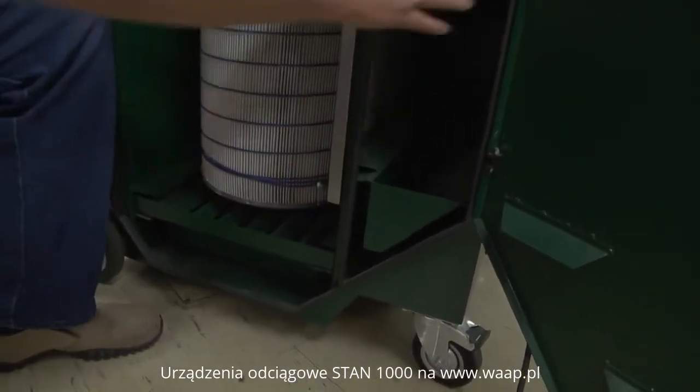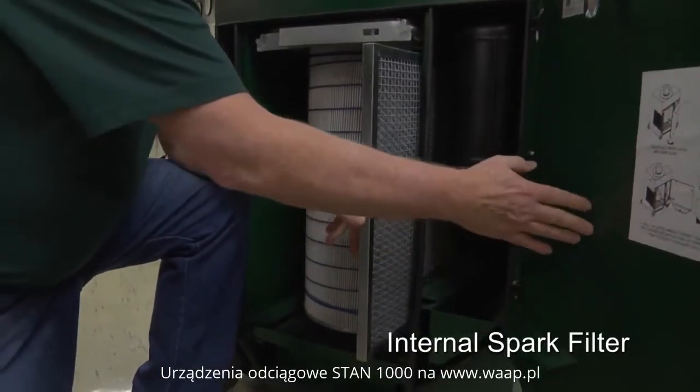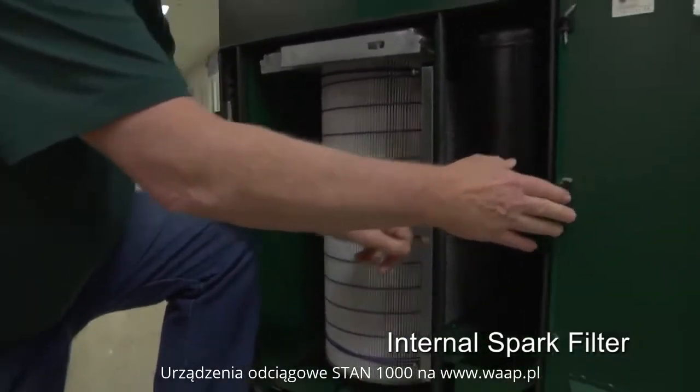You also have an internal spark filter, capturing the sparks particularly before they get into the main filter.